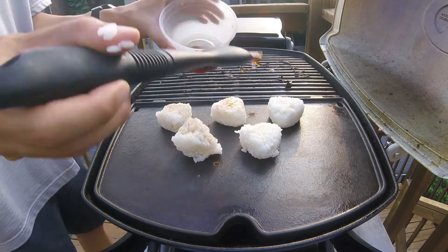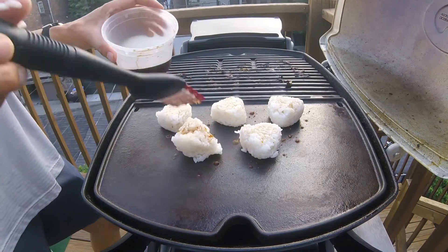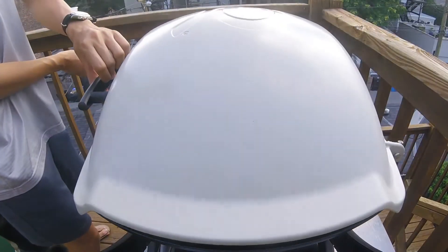I've mentioned tare sauce before — you can either buy it or you can make it yourself. If you want to make it, check out my tsukune video, which I'll link above. Now we'll close the lid and cook this for about three minutes.